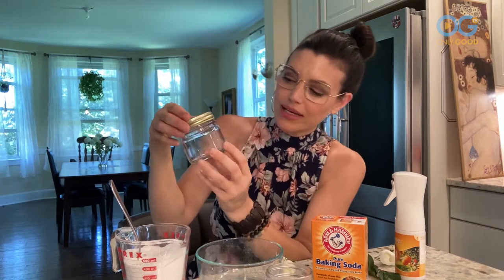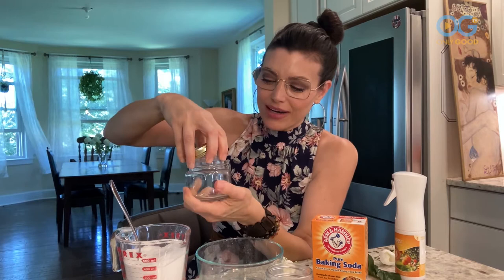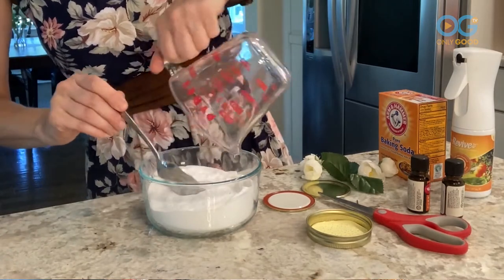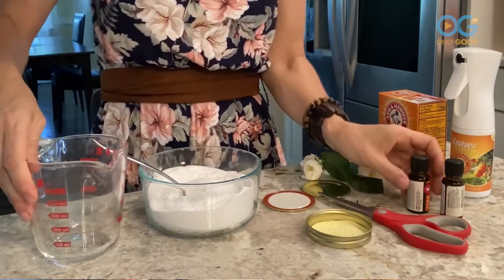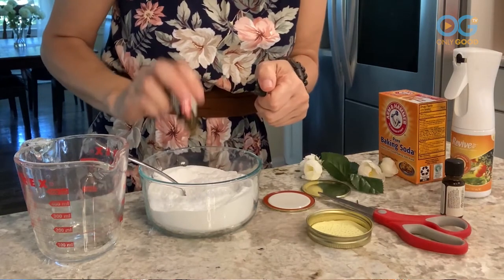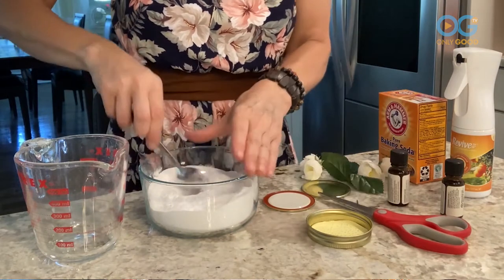Two cups of baking soda — I went out and got these cute little one-half pint mason jars and I'm going to use these for our little DIY treats today. We're gonna add two cups right into a bowl and grab your favorite oil, make sure it's a pure essential oil, 20 to 30 drops.